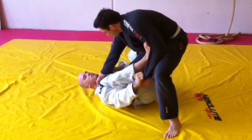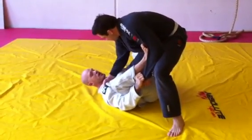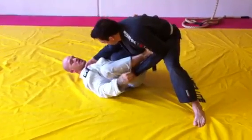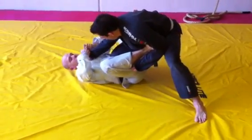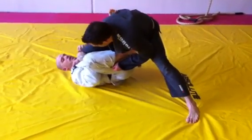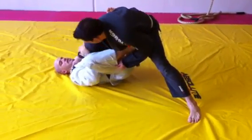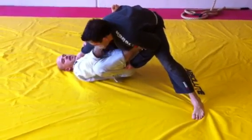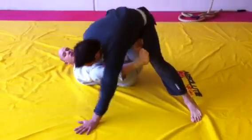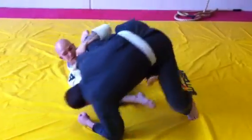Now what he's going to do to defend the sweep is he pulls this lapel tight and drops his weight nice and low, which makes it really hard to move him. So I hold this sleeve with my right hand and keep it here. I feed his left hand through and grab his sleeve here — so now he's stuck. I grab his lapel here, and this back leg I shoot through to the other side of his hip. I stretch him out and come all the way up to the pass.